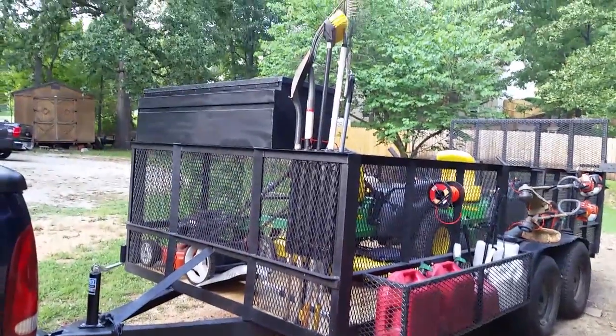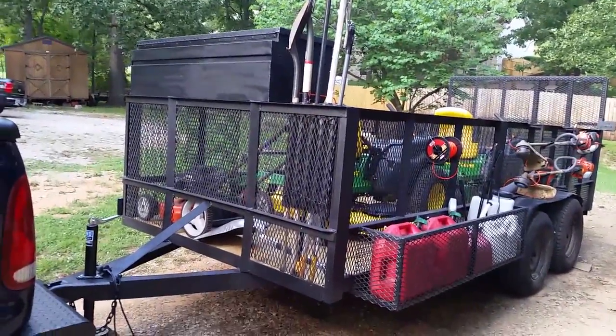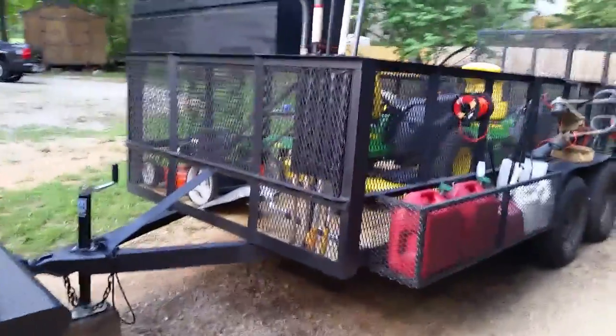Hello YouTube. This is my mowing trailer setup. I'm just going to do a walk around and kind of show how I've set it up and how I've built it up.